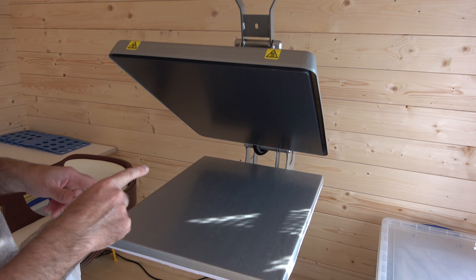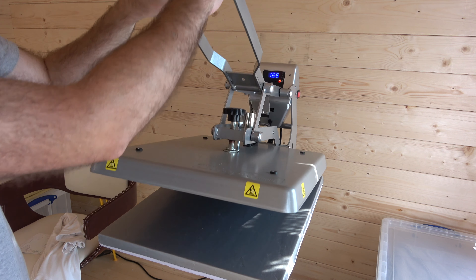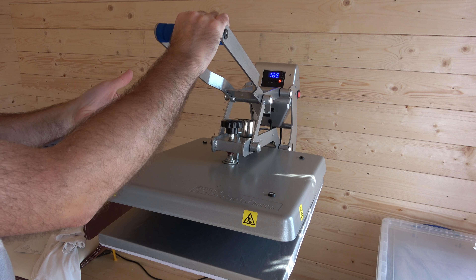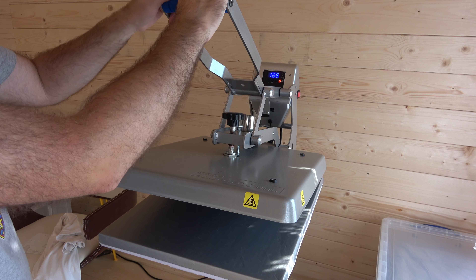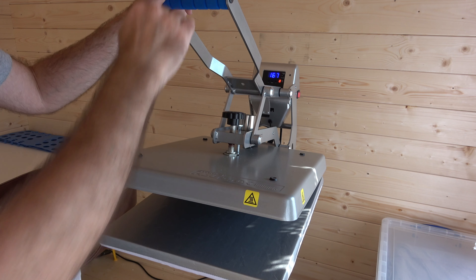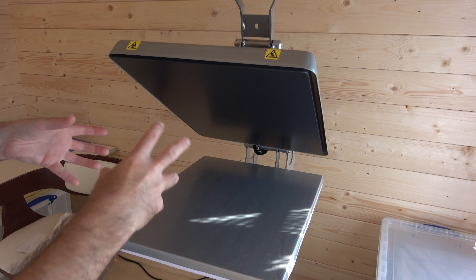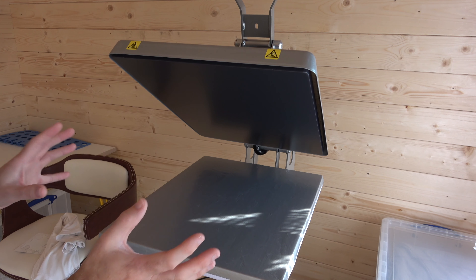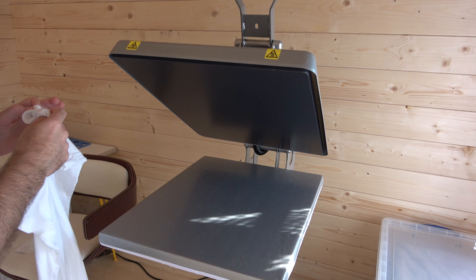One more thing worth mentioning: with cheaper presses I found that you have to use both hands to pull them down, and they don't open themselves — or if they do, they fly open very fast. This press has magnetic assistance which helps you close it, and it opens via a pneumatic system, so although there's a slight jerk towards the end of the process, it opens a lot more smoothly.